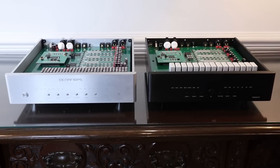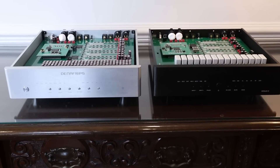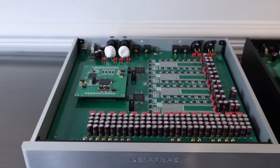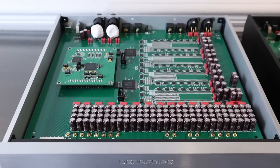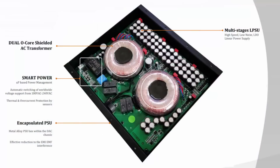I've taken the cover off both DACs. On the left is the Pontus II and on the right the Venus II, just to illustrate some of the differences. That's the main board on the Pontus II, and below it — encapsulated in a metal case — is the power supply. You'll notice two O-ring transformers: one for the digital section and one for the analog section. By keeping them completely separate, you don't have the power supply from one interfering with the other, which is in the pursuit of greater sound quality. It's a similar power supply on the Venus II, though I believe there are some enhancements, but I can't confirm that definitively.